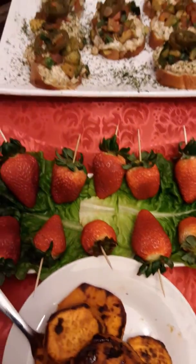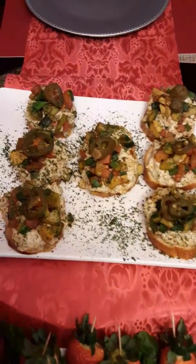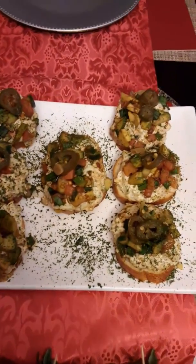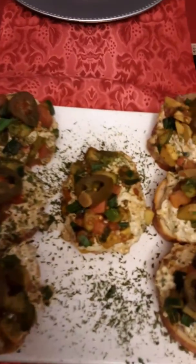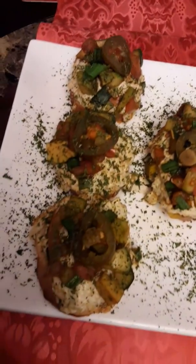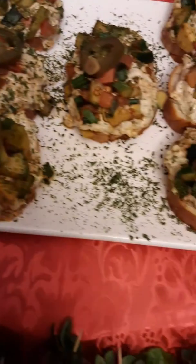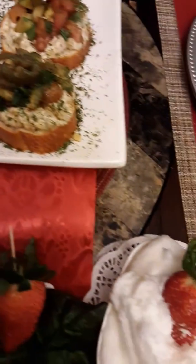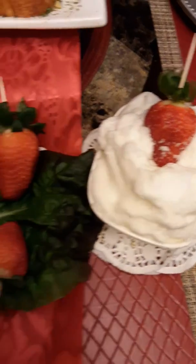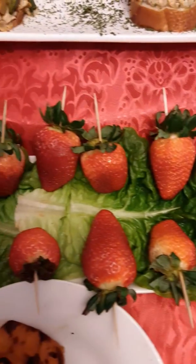It's okay, guys. This is my $10 meal. Let's go.